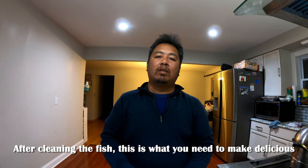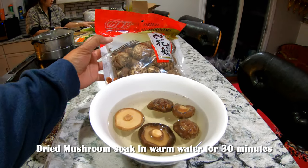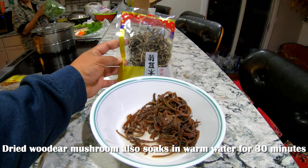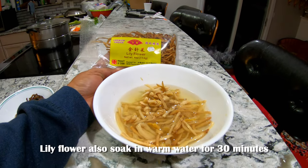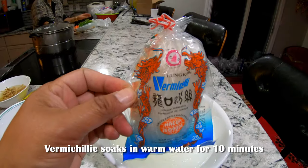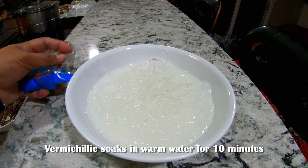After cleaning the fish, this is what you need to make delicious Lake Erie walleye. Dried mushroom — soak it in warm water for 30 minutes. Dried wood ear mushroom — also soak in warm water for 30 minutes. Lily flower — also soak in warm water for 30 minutes. Vermicelli — soak in warm water for 10 minutes.